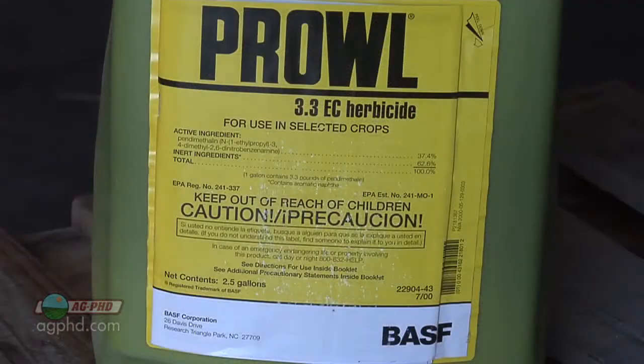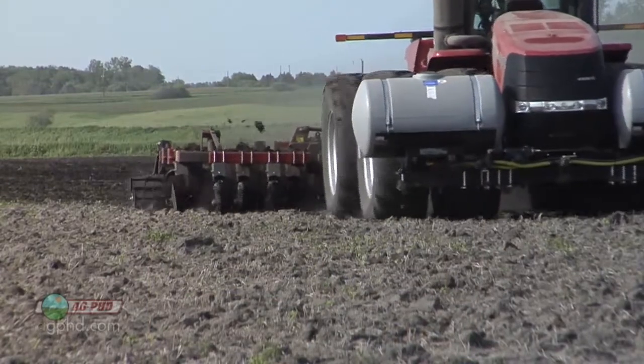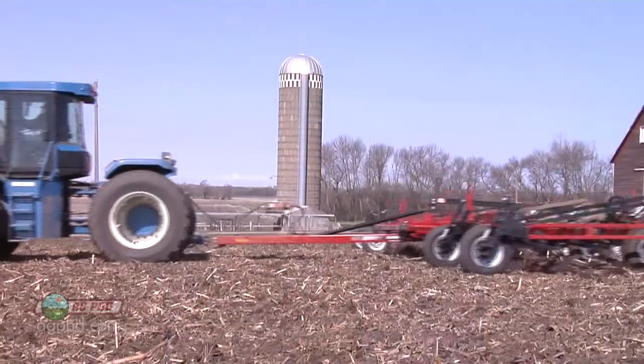A lot of the pre-emerge products we're using today say you can leave them on without doing any tillage at all. Is tillage beneficial to making them work better? Tillage is always beneficial with a pre-emerge. Some companies will tell you not to till theirs in, but tillage is always beneficial in terms of residual control — not burn down activity obviously.